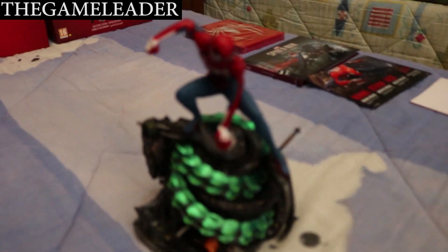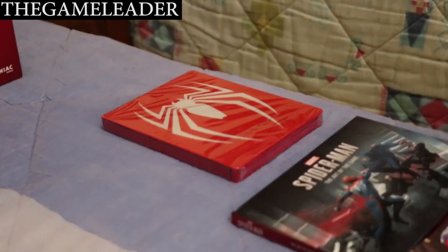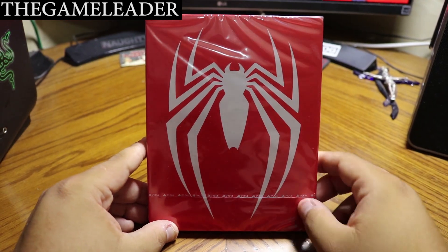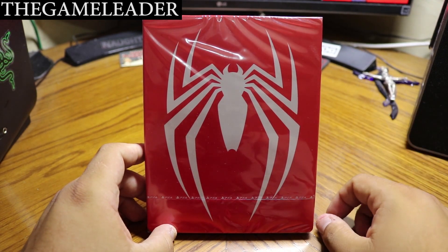Let me pause the video, clean all this up, and I'll see you at the unboxing of the game itself.